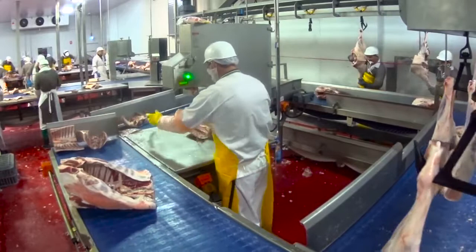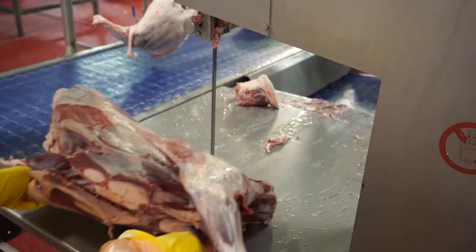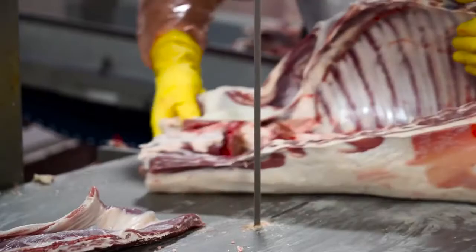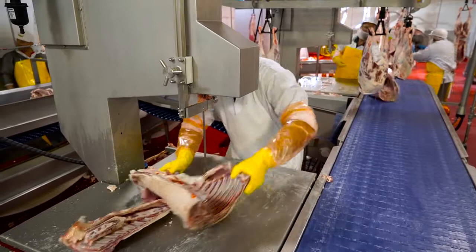We've had one close call with a gentleman on his thumb — Bladestop saved his thumb. And I've seen the results of not having the Bladestop, which is the loss of tips of fingers and seriously bad cuts, damage of tendons in the arms, and tips of fingers being removed.